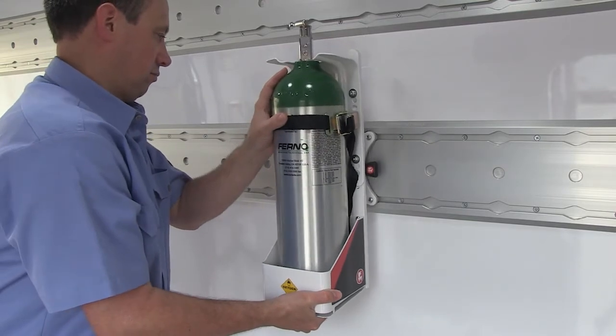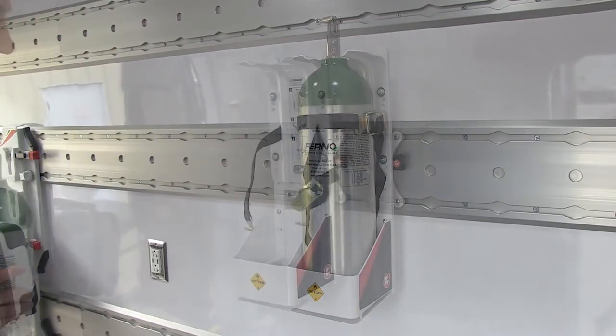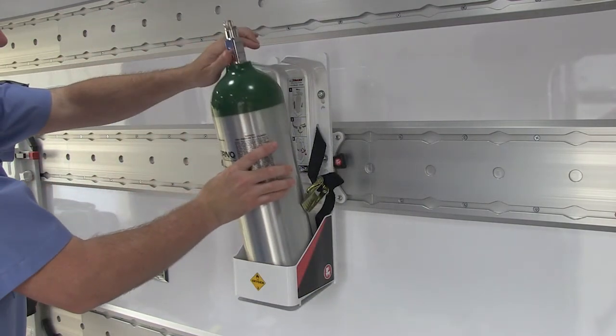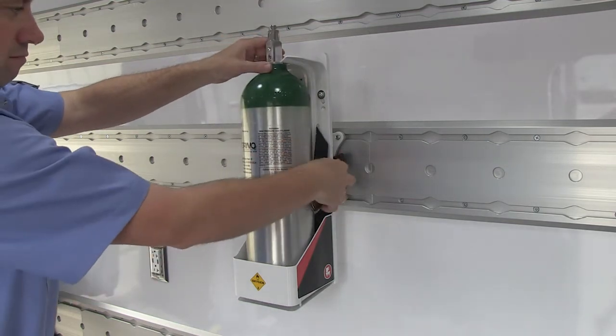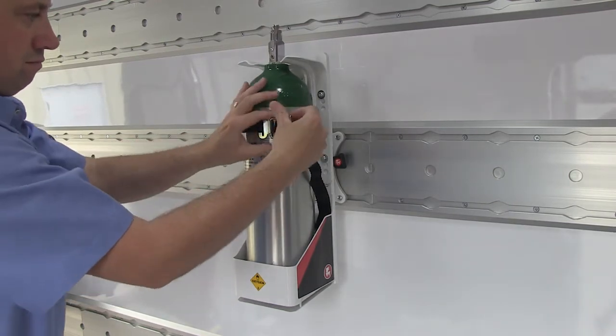Move and remove the mount using the safe mount as described in the safe mount section. To secure a cylinder in the mount, place the bottom of the oxygen cylinder into the molded tray of the mount. Place the neck of the cylinder in the upper slot. Tighten the retention strap and secure the cam lock strap buckle.